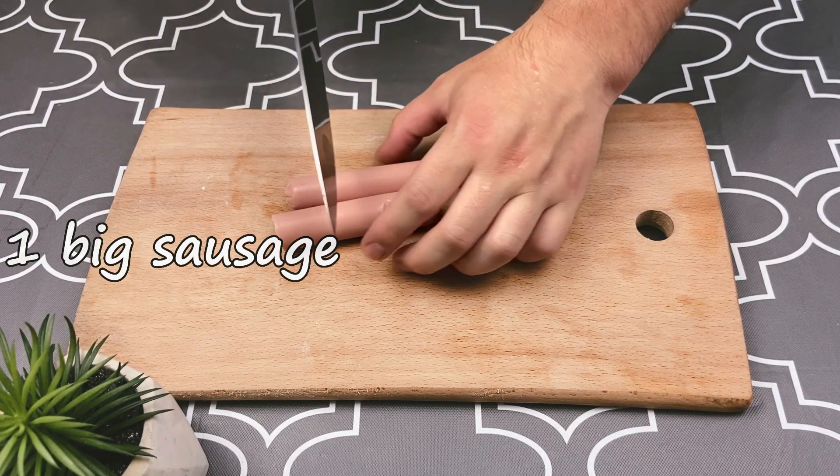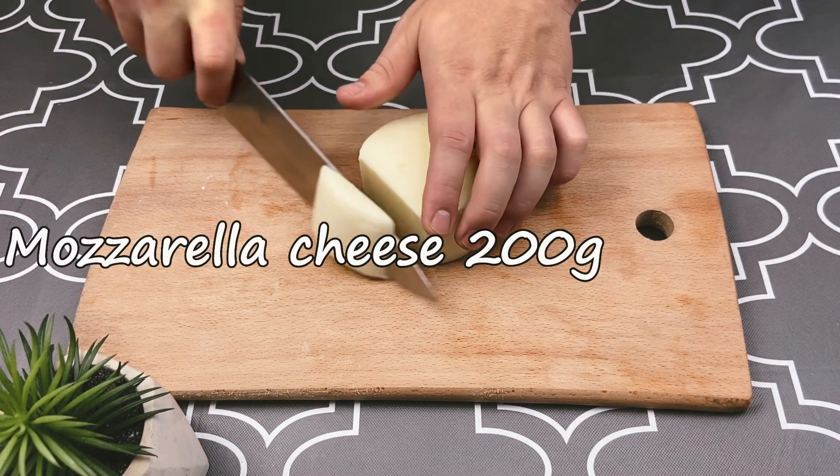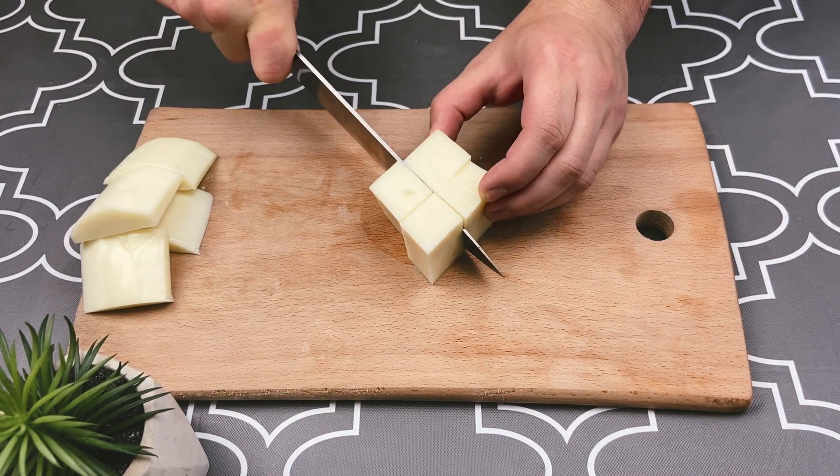Cut the sausages into even pieces. Slice the mozzarella the same way.